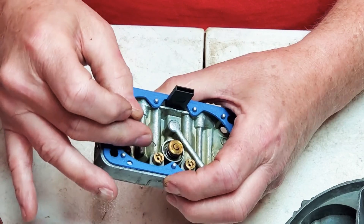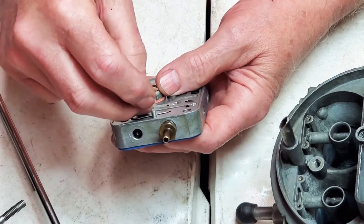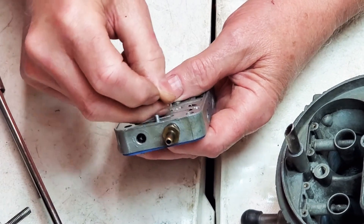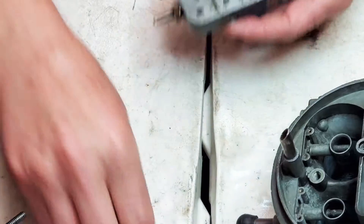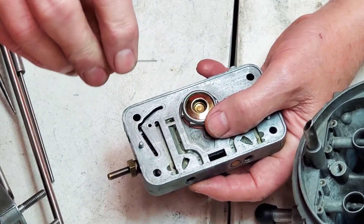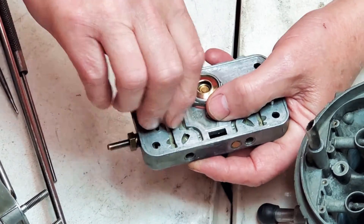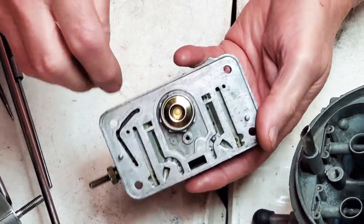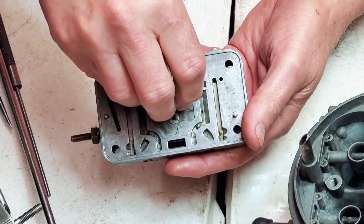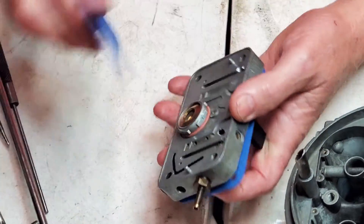These holes here - the ones you've got to get clean are the little holes inside the bigger holes. You have to get in there and you'll feel it drop down just like that. See how far they actually drop down? If you just get it started, you're not in the hole until you slip in and it goes all the way in. Make sure these little holes in the emulsion circuit - they're smaller, half the size of the outer holes - are clean. That's real important.